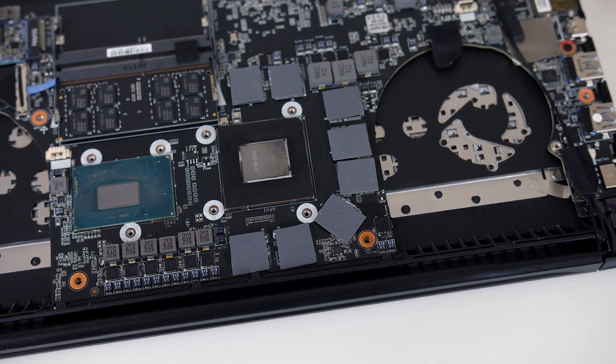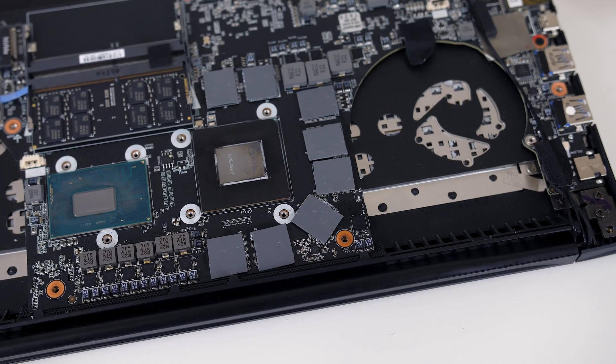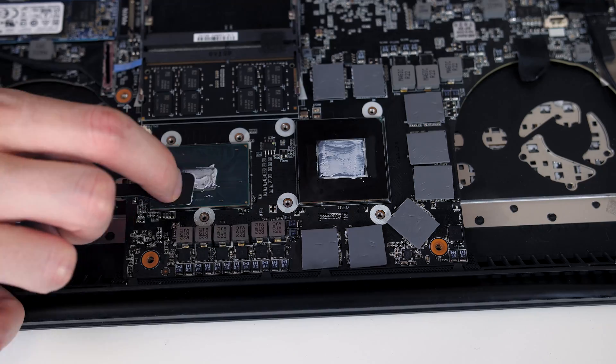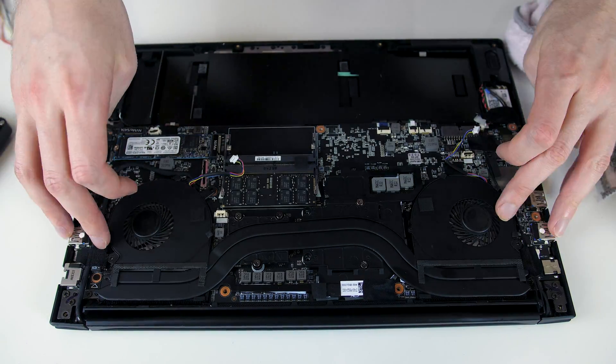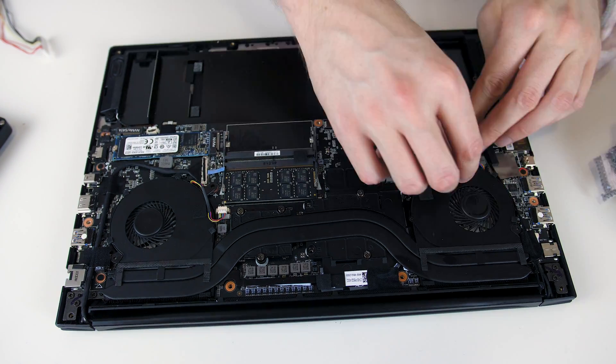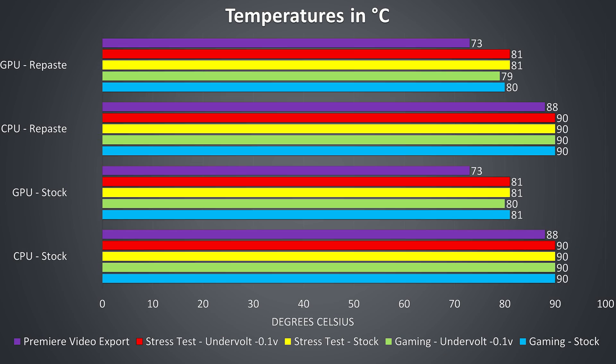After cleaning all surfaces, cutting and applying the pads, I applied the Cryonaut paste with the provided tool onto the CPU and GPU dies. Next I put the heatsink back in place, screwed it in and plugged the two fan cables back into the motherboard. So with that complete let's look at the before and after temperatures.